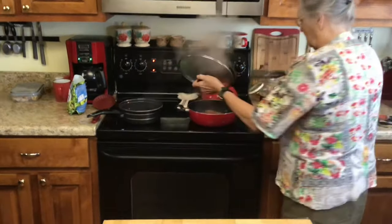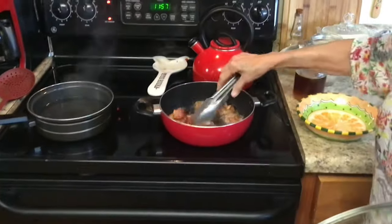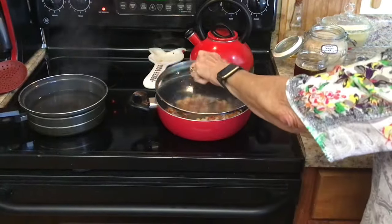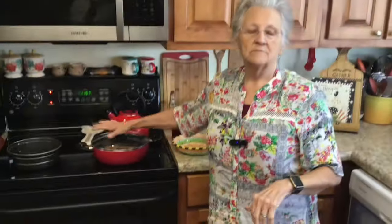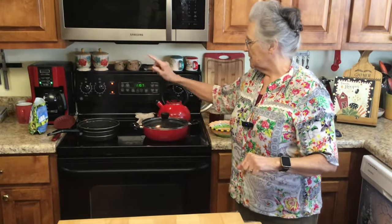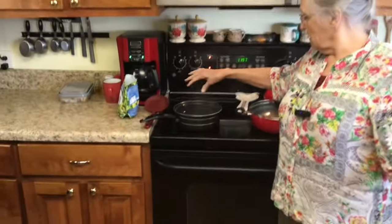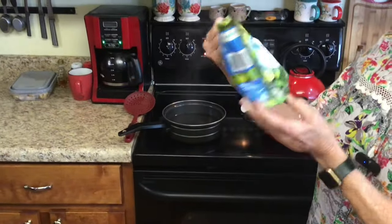In my pan back here I've got some bacon — I just cut it in little pieces — and I am crisping it up, cooking it to where it's crisp. I could have done it in my air fryer, but I wanted the drippings and all from the bacon, so I'm doing it in my pan.